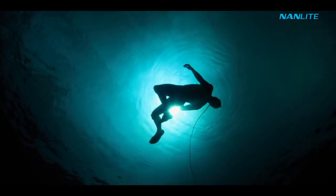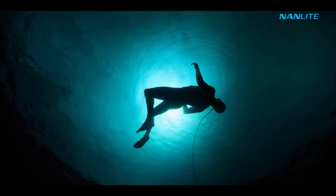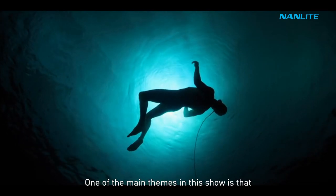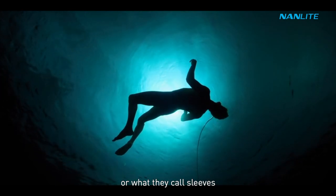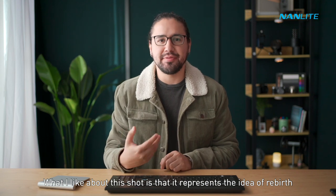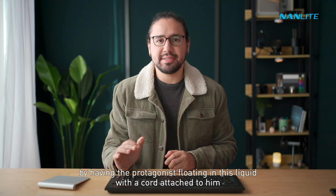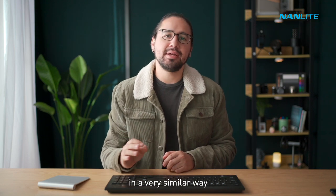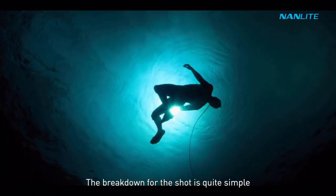One of the main themes in Altered Carbon is that humans have figured out a way to change their bodies, or what they call sleeves. What I like about this shot is that it represents the idea of rebirth by having the protagonist floating in liquid with a cord attached to him — very similar to a baby in the womb with an umbilical cord.